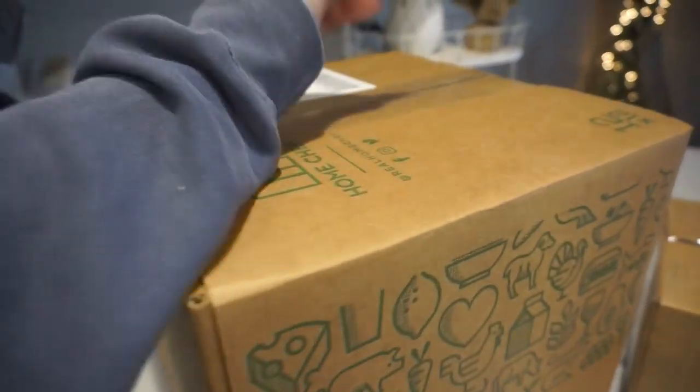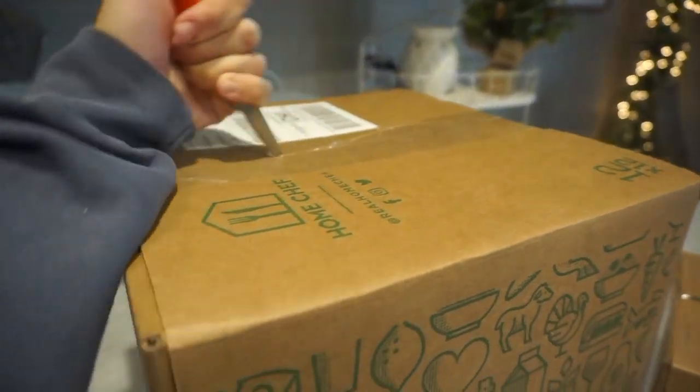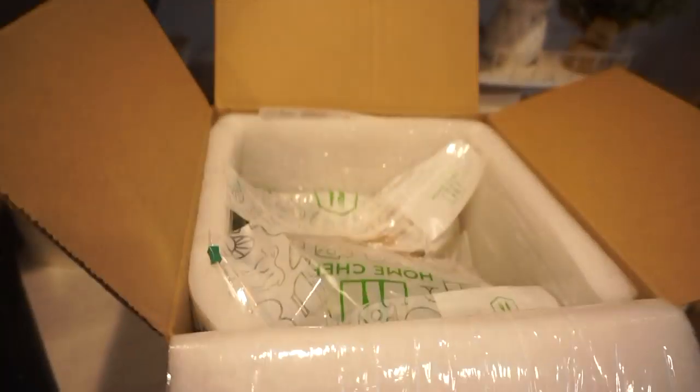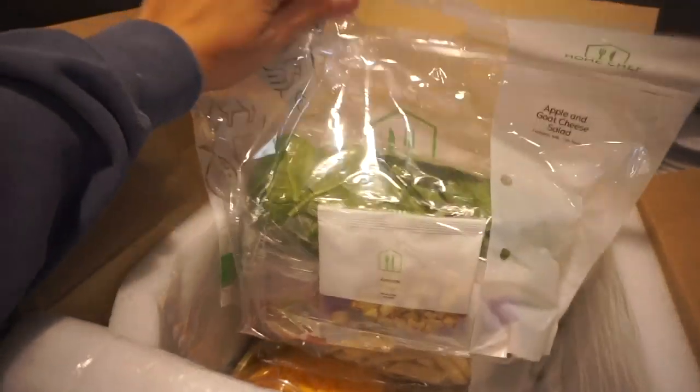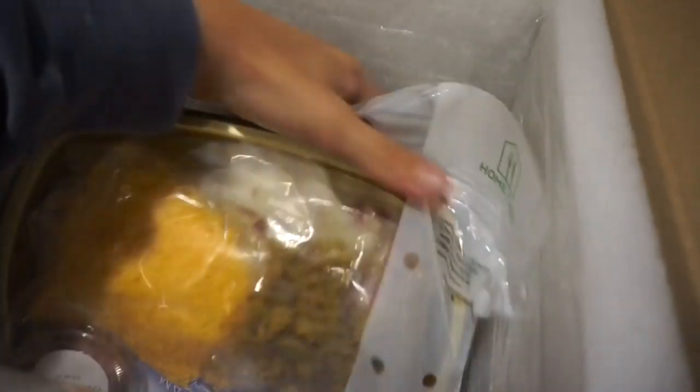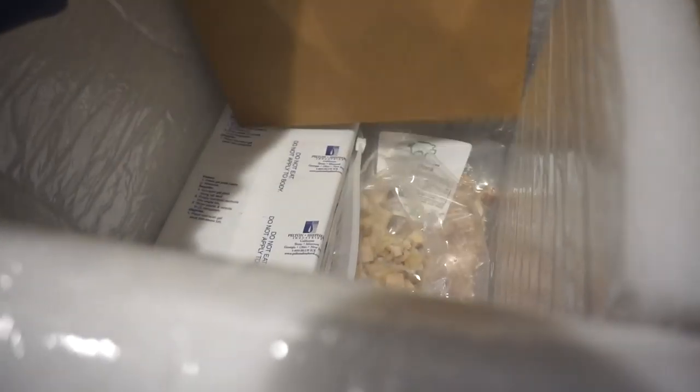I'm going to unbox my Home Chef meals really quick and show y'all what that looks like. You open it up — it always comes with a little envelope with extra deals. And then you just unbox it here and your meals are fully prepped and everything ready to go for you. I only got three this week: the apple and goat cheese salad, the barbecue pulled pork mac and cheese, and the loaded baked potato chicken casserole. Your protein and stuff is all down below.